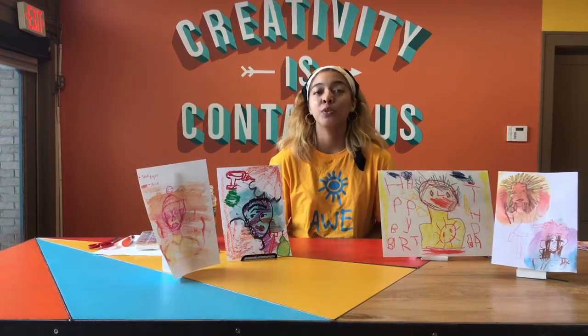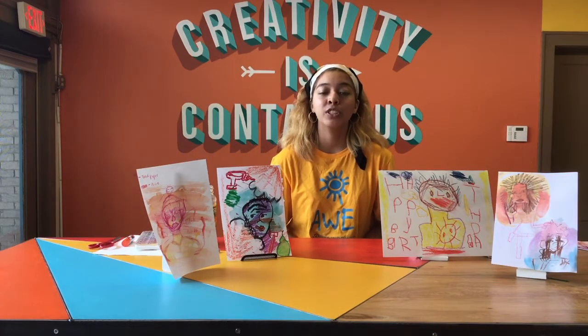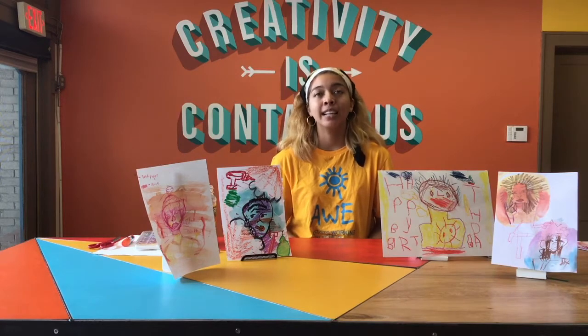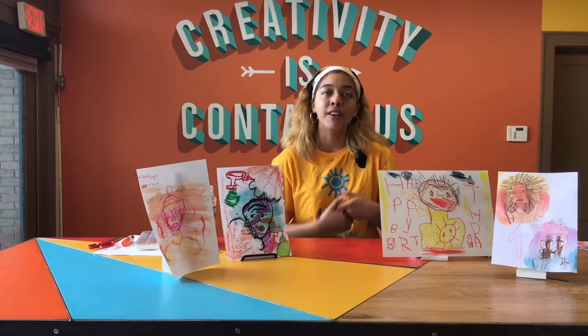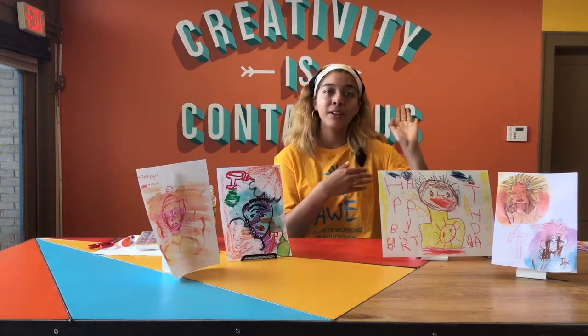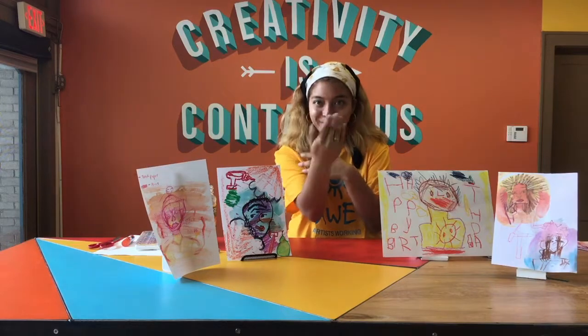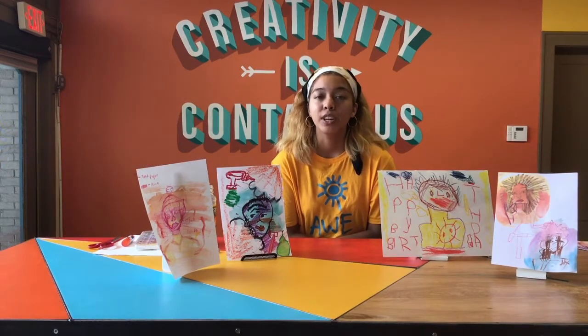Finally, something you'll notice visually about Basquiat's work is that he really liked to use dark and thick outlines, as well as contrast very light and soft colors with very dark colors, usually between his background and his foreground — the things in the back and the things in the front.